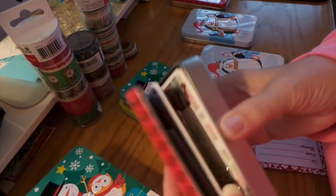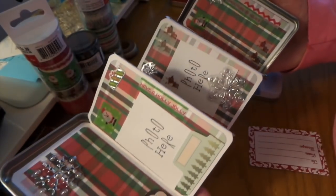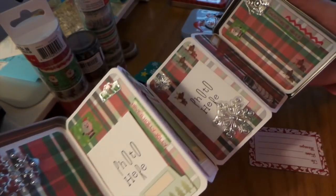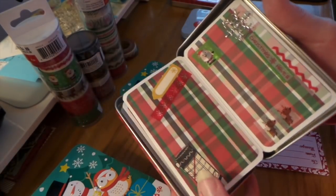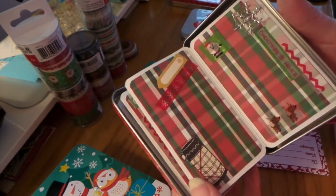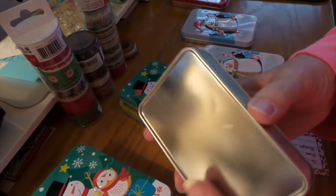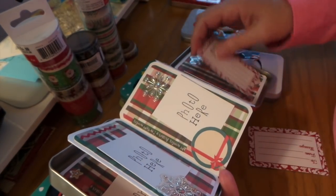I bought three and went back and bought more — of course I bought more junk too. Here's this one, super cute. That's an October Afternoon stamp and I just stamped it on some plaid. Each one came with one of these, so I left it in there.